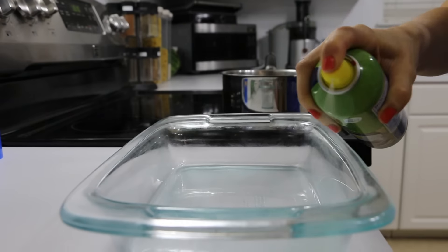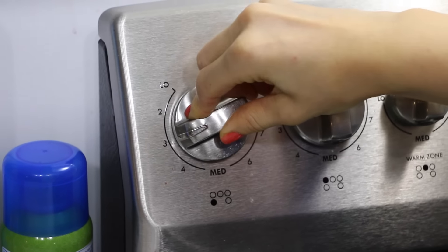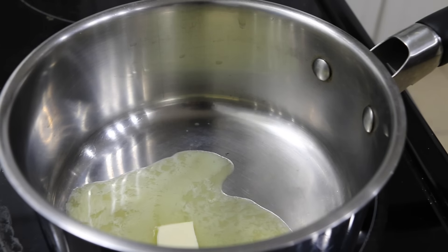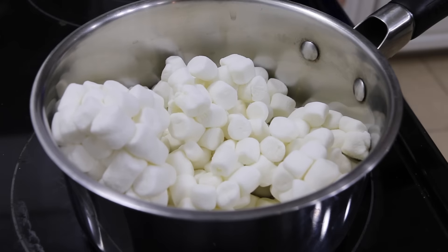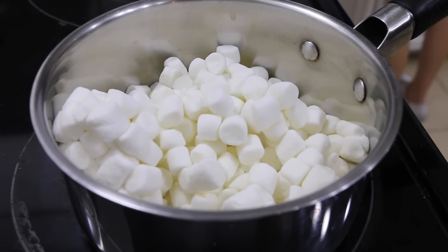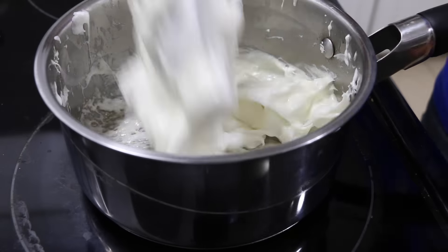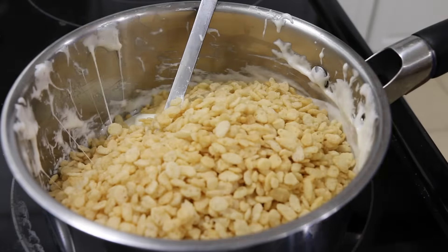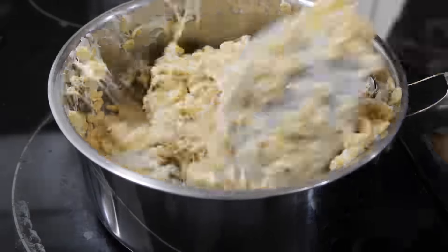The first thing you're going to do is spray your Pyrex with cooking spray. Now set your oven on a medium-low setting. You're going to add one and a half tablespoons of butter to your pan and let it melt. Once your butter is melted, add four and a half cups of marshmallows to your pot. When they're partially melted, turn your oven on the low setting. Let your marshmallows fully melt, then add three cups of rice krispies to your pot. Stir the marshmallow mix all together until the cereal is fully coated.